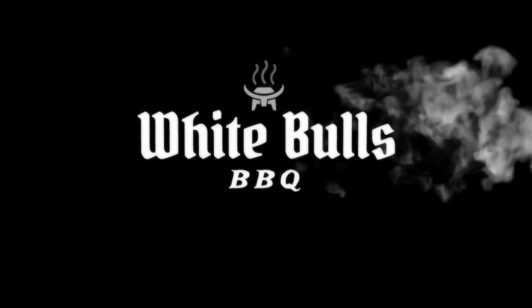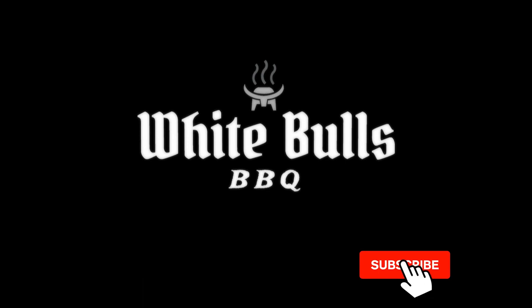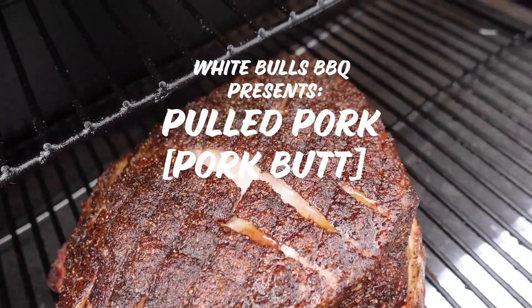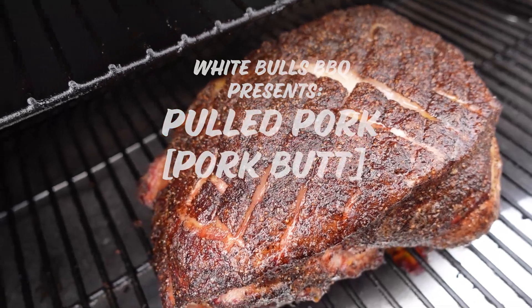White Bulls Barbecue — the best damn barbecue ever. Welcome back, barbecue fam. Chris here from White Bulls, and today we're going to be doing pulled pork.